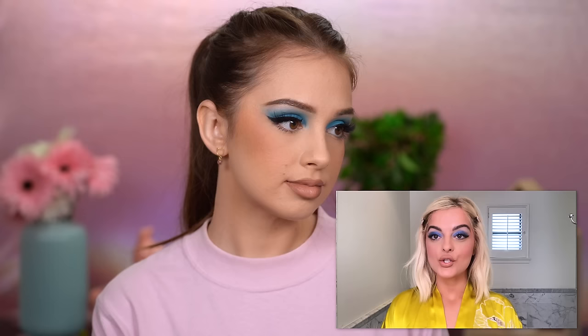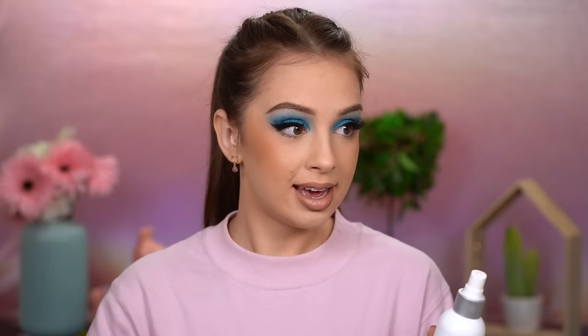The last step is my setting spray. I'm spraying the bottom of my face and using my longest nails to fan myself. We're avoiding the eye makeup area — we don't want to spray the setting spray on that. Now spraying the top part, just a little one. I think this is our final look — whoa! What do you guys think?